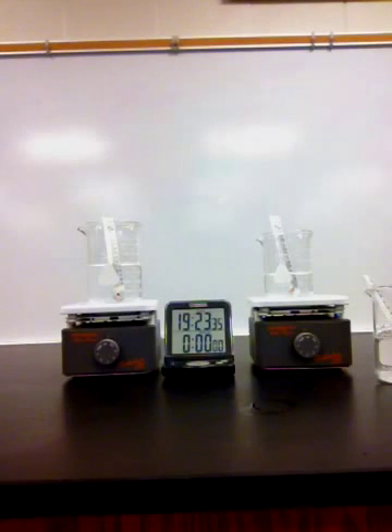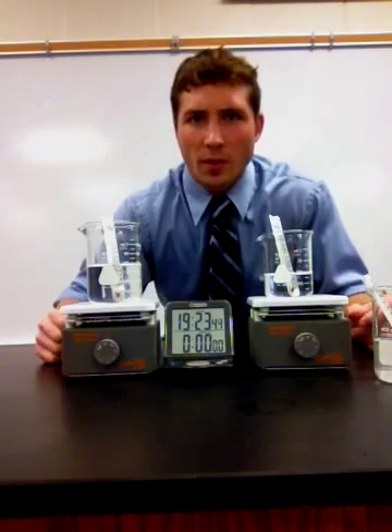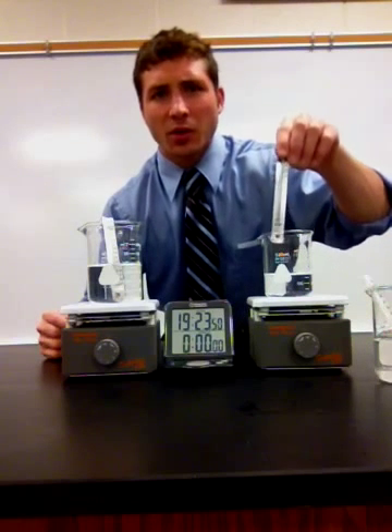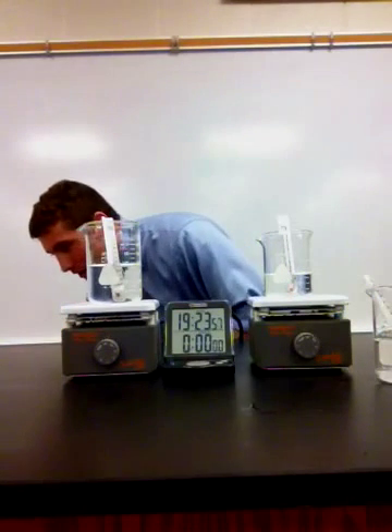Now, my question is: when I turn on the hot plates at high heat, if I let them sit for three minutes, which one will gain the most heat? Which thermometer will increase in temperature the most? So I have two experiments ready to go. Let's plug those hot plates in.